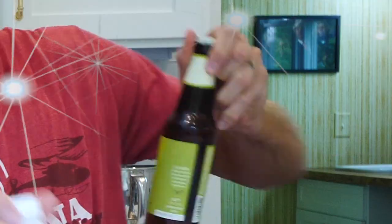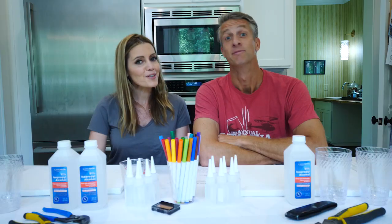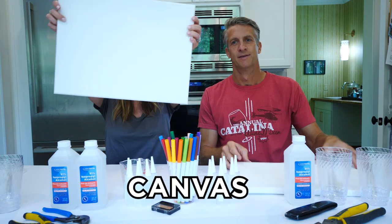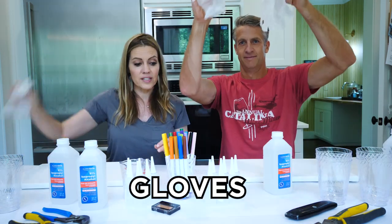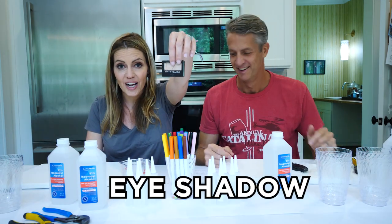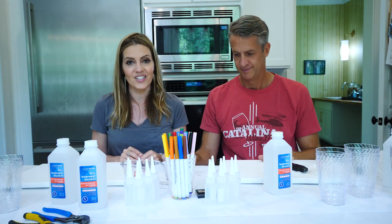Alcohol ink? Yeah! Here are the supplies you're going to need to make your own alcohol ink: a canvas, markers, alcohol, gloves, pliers, an exacto knife, some eye shadow, droppers, and some cups. Let's get started.